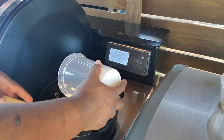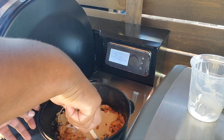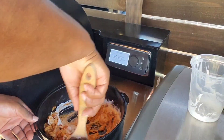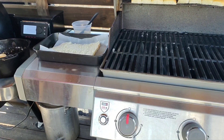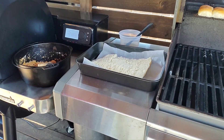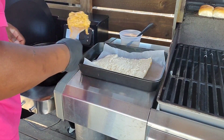I'm going to mix in my broccoli. And now we'll start adding this mixture to the Hawaiian rolls.